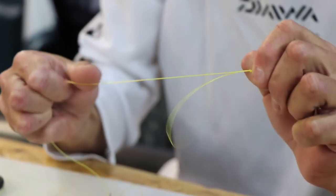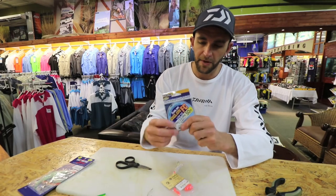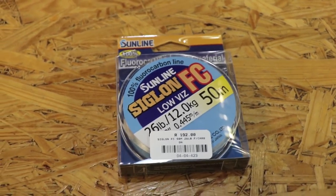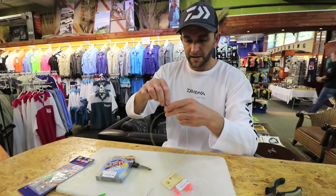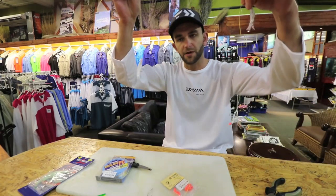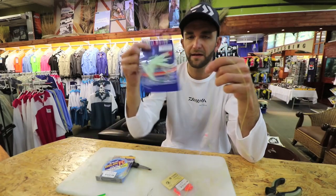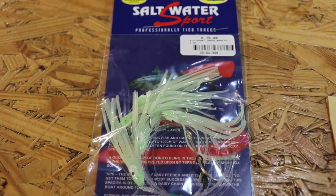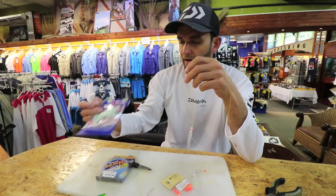Obviously you wouldn't use yellow line because it's very visible in the water. I prefer using sunlight or any high-quality fluorocarbon. And that's basically your daisy chain. The disadvantage of tying it this way is that it's all in line, so it can get bitten off. You do get ready-made daisy chains — they're made with a Christmas tree trace with an actual snoot coming off and each skirt tied individually on there. So those are available.